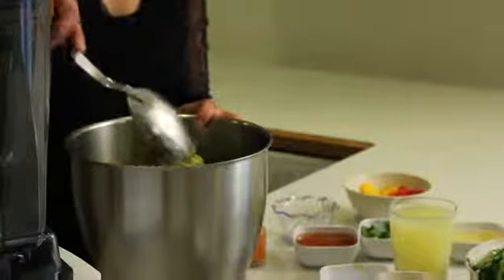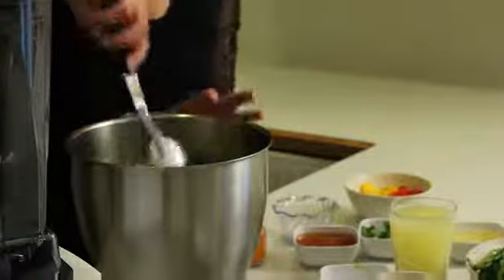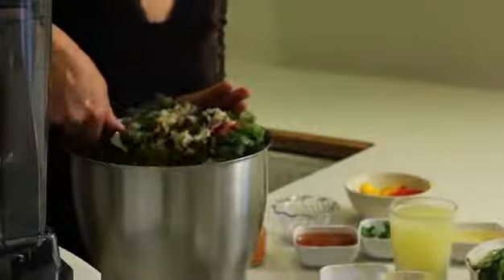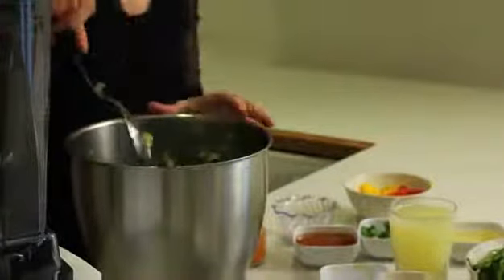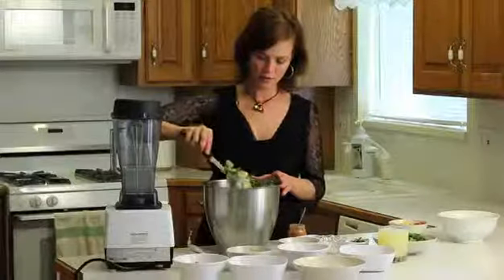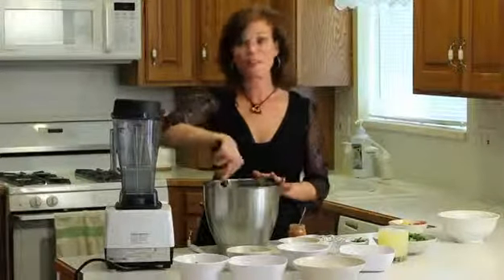We're just going to mix that all up. This salad is awesome because you can make it and eat it right after you make it, and then it keeps really well.